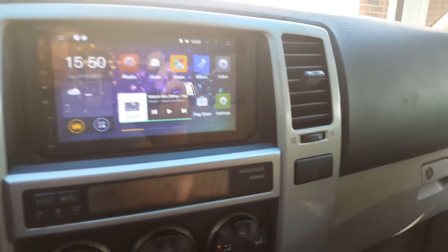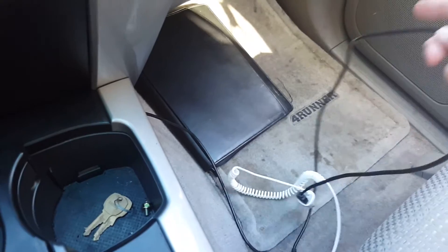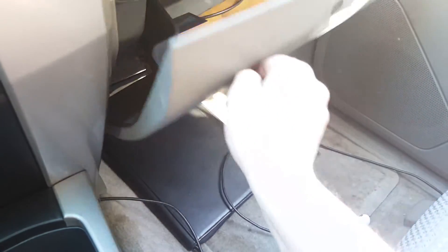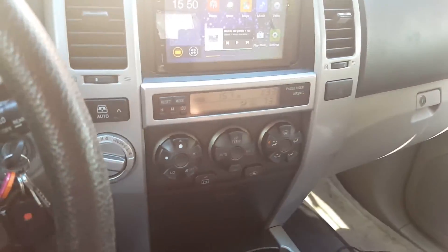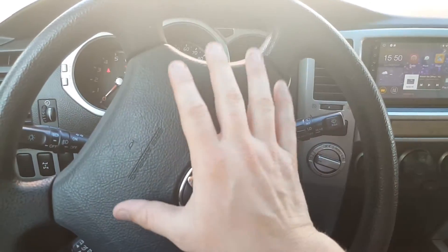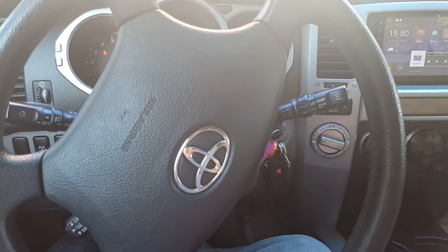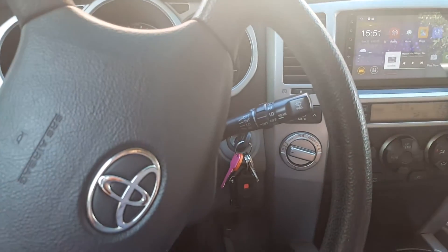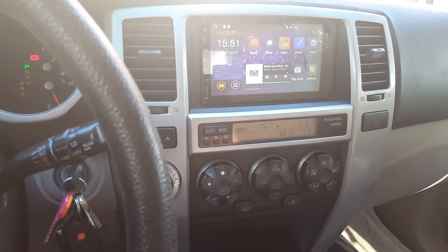It comes with two USB cables — there's one out the bottom and I ran one into the glove compartment so you can attach external storage as well. If you have steering wheel controls you can use those too; you just need to get the little adapter for it.